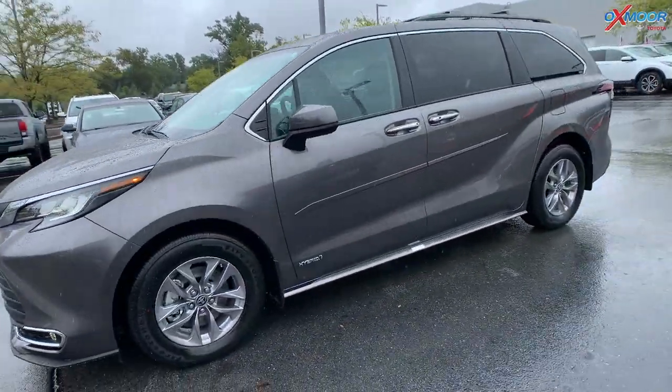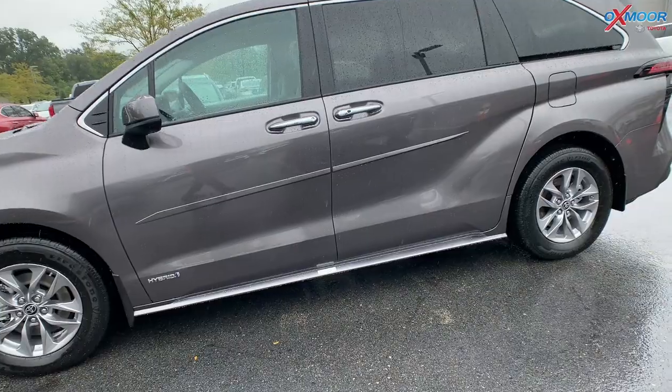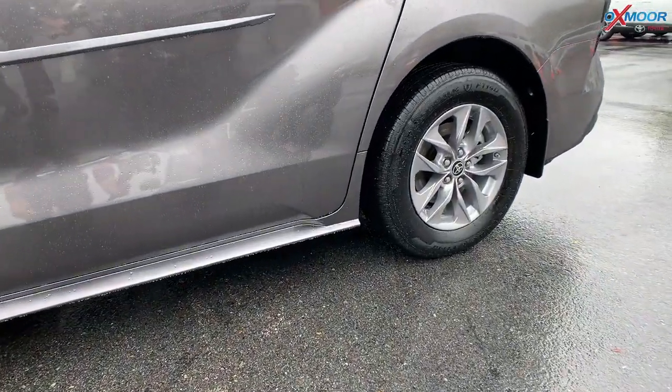For the wheels, you're going to have 17-inch alloy wheels. And on the side there, you are going to see that it is a hybrid once again.